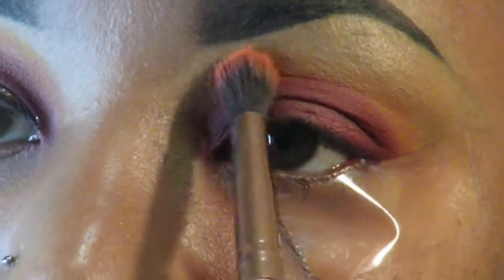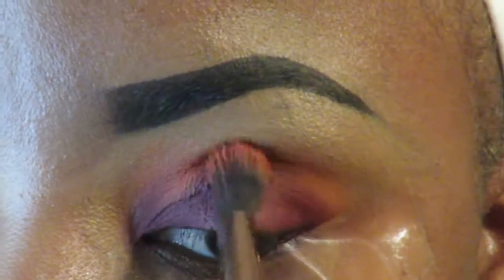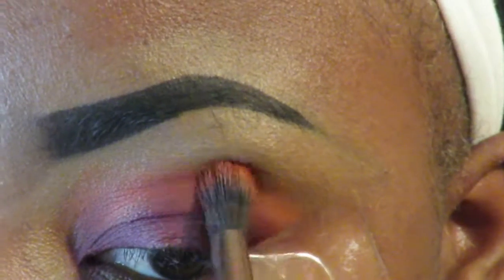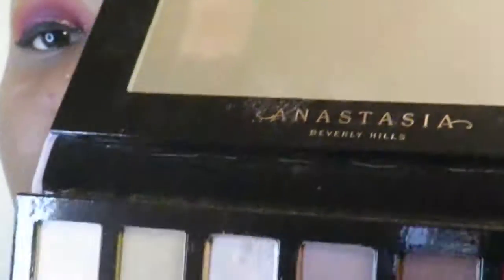Y'all can see the color way better versus if I was just swiping it. Y'all welcome for that little tip, especially if you're a beginner. So yeah, I'm just going ahead and stippling all that into my eyelids, just stab a little bit.